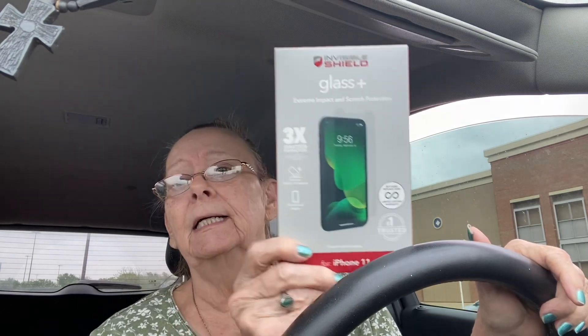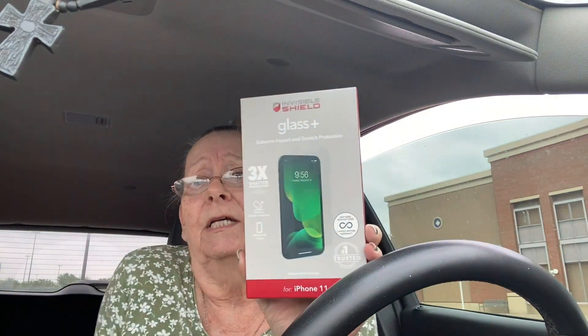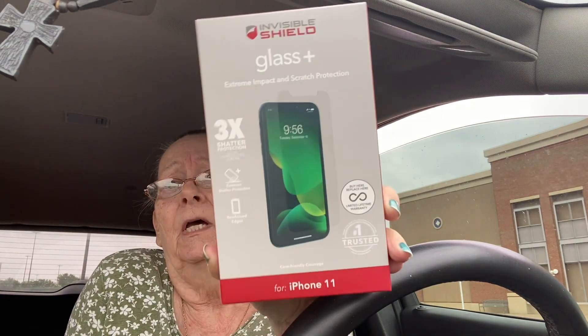I also saw that you need a screen protector, so I got this — it protects your screen from scratches and stuff like that. So I went and got a mount, a new cover, and one of those pop socket things.